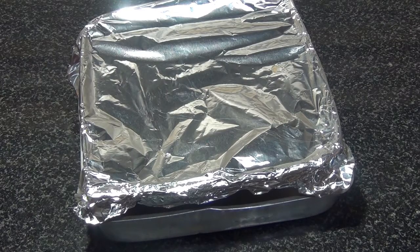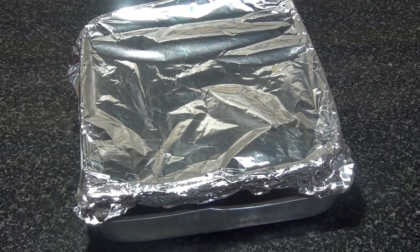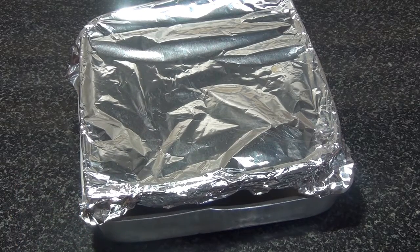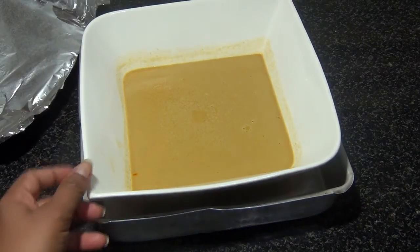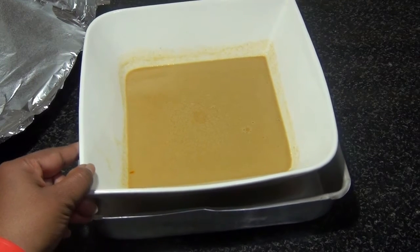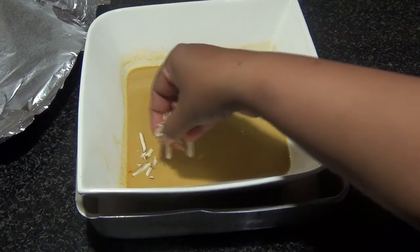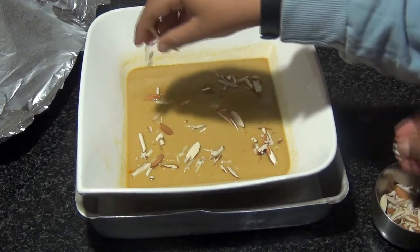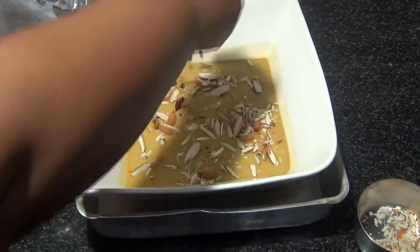Our Mishti Doi is baked and done! I let it cool completely before removing it from the oven because the water below is boiling hot. Now let's see — do you see the jiggle? Yes, that's baked. For the garnish, I'm going to sprinkle in some nuts, and optionally you can take some rose petals and sprinkle them on top.